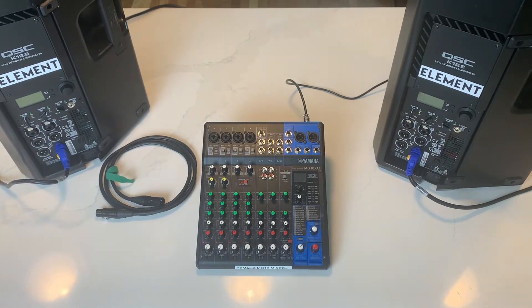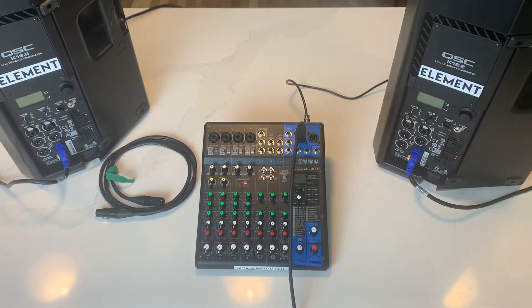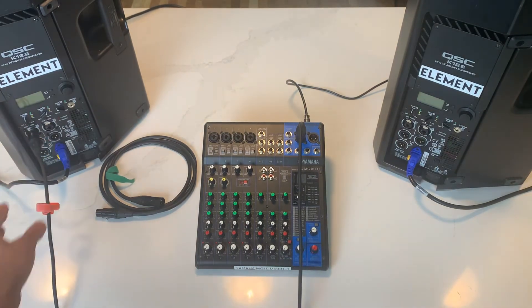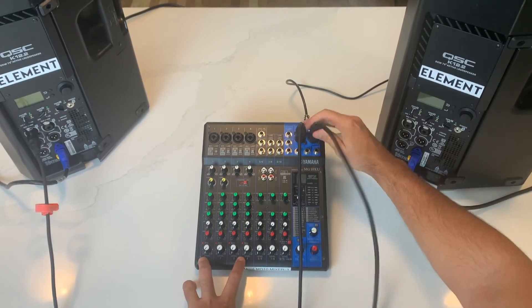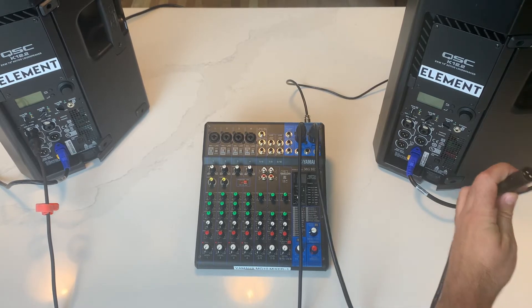Take our XLRs — we're going to go from our main stereo out here in the top left, out, and into the line-in on our speaker. Make sure that locks in there and goes right. Now the next one for the right side — for our right speaker — locks in and into the line-in on our speaker.